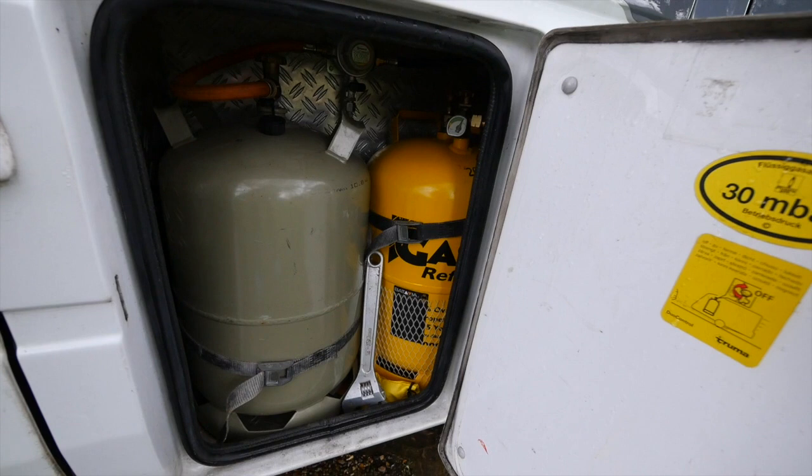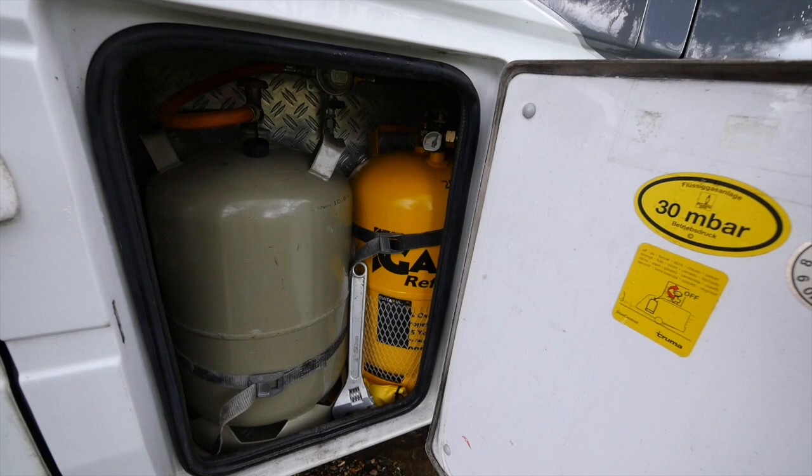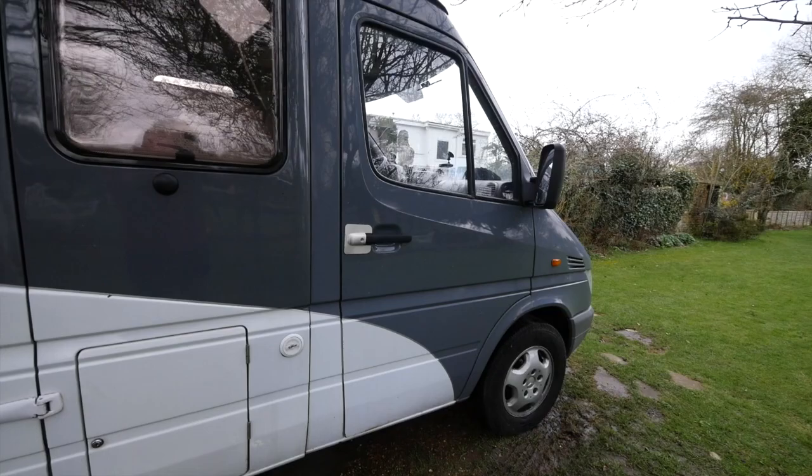The big thing about the gas low, as well as it being very handy, is it's about a quarter of the price of buying bottle gas, so it's a much cheaper way of running gas. You just top it up as and when you get to a garage which sells LPG.